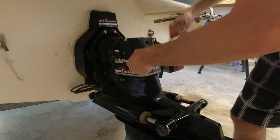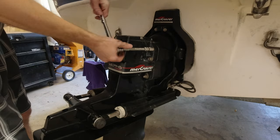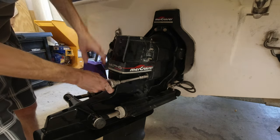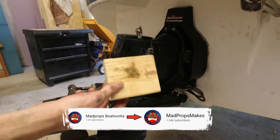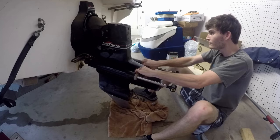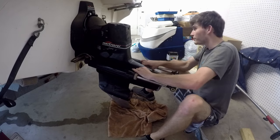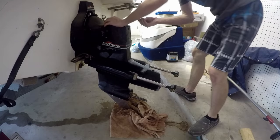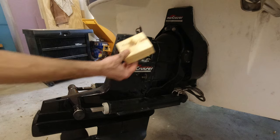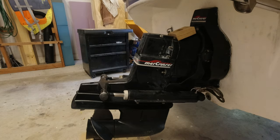If right about now you're wondering why I haven't already taken the trim rams off — you're about to find out. Keeping those on is part of the secret sauce of this technique I learned from Mad Props Makes. Now instead of giving yourself a stroke wrestling to get the outdrive off like I had done last time I removed mine, you can simply use a small 2x4 piece of wood and then use the power of the trim rams to pop it off for you.